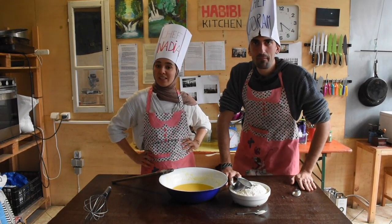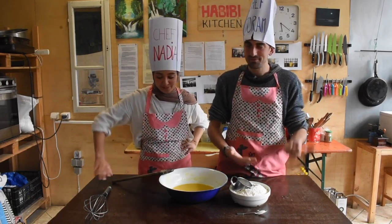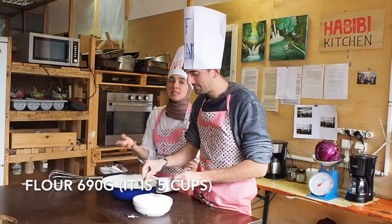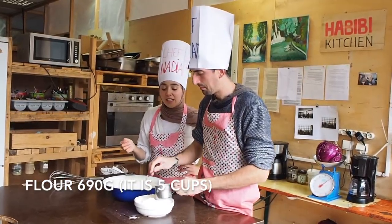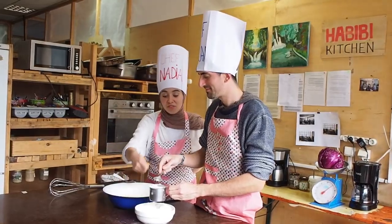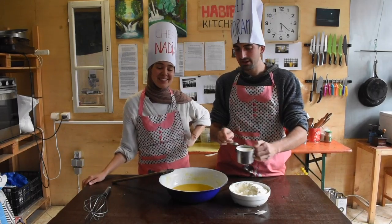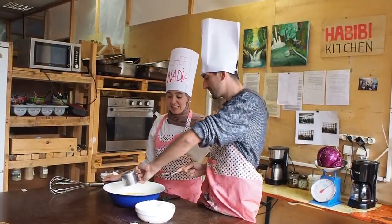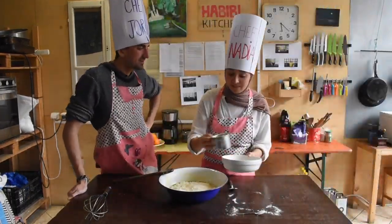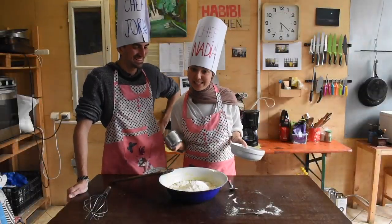We are back after one minute of waiting. Now we add five cups of flour into our mixture. You can either do it with a little spoon or, if you're more experienced, just measure it with a cup. I just don't want to get the table very messy. Five cups like that.